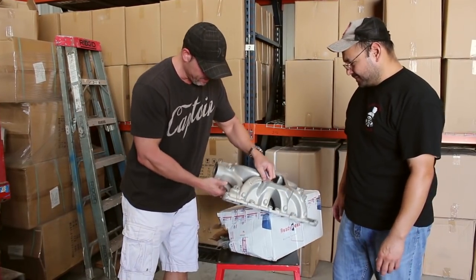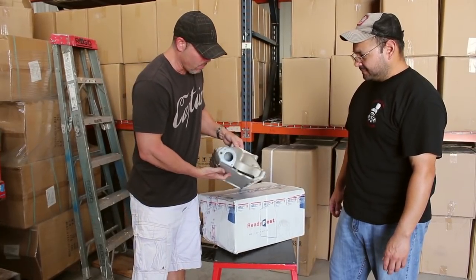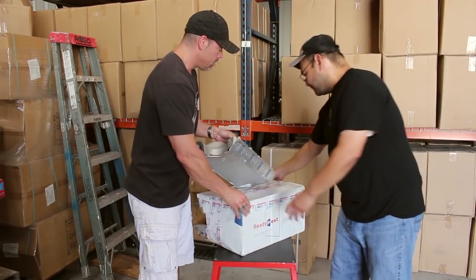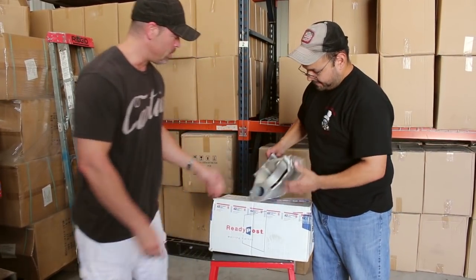No, it doesn't look like it. Alright, I'll let him know how it came, but he's lucky. Yeah, he wants the hydro dip and then a 90 degree fogger installed in it. Alright, we'll take care of it. Sounds good.